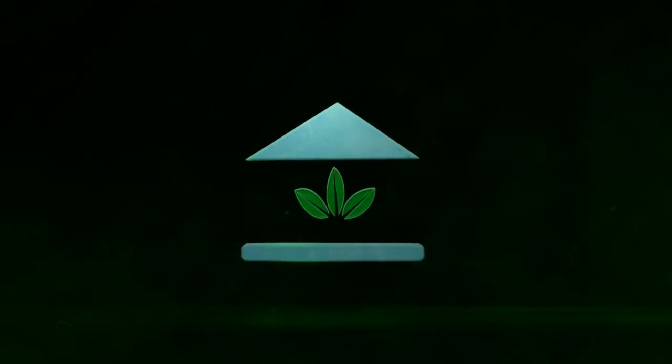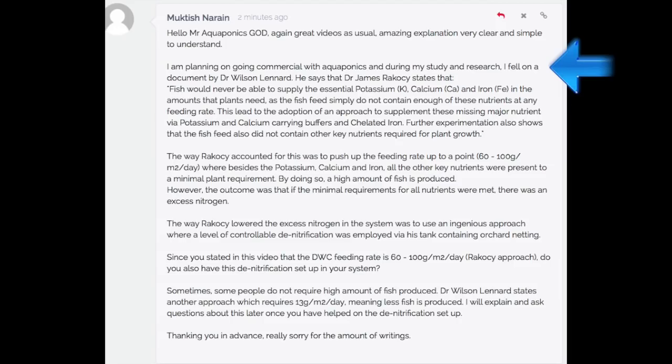The School of Aquaponics. I am planning on going commercial with aquaponics and during my study and research, I fell on a document by Dr. Wilson Leonard. He says that Dr. James Ricosi stated that fish would never be able to supply the essential potassium, calcium, and iron in the amounts that plants need, as the fish simply do not contain enough of these nutrients at any feeding rate. This leads to the adoption of an approach to supplement these missing major nutrients via potassium and calcium-carrying buffers and chelated iron.